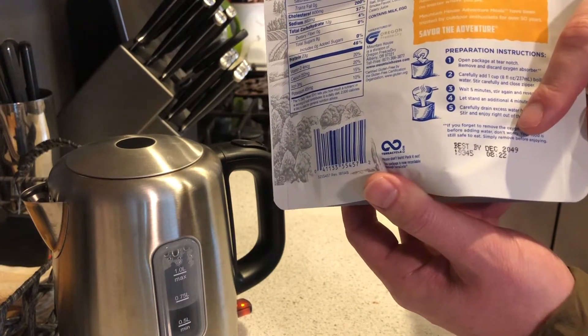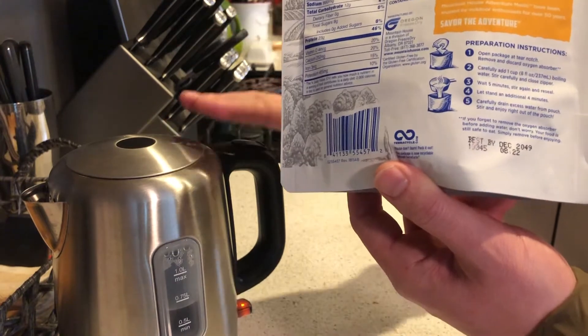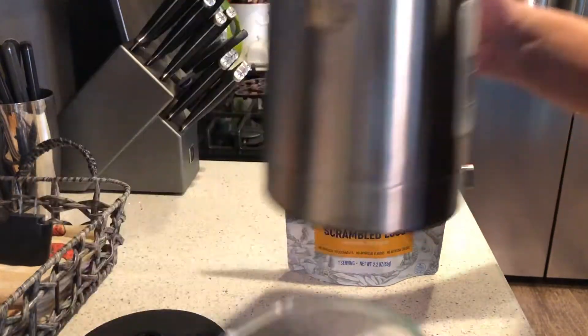I'm going to go ahead and pause the video so that we don't have too much noise from this kettle heating up. All right, so that's done boiling. The directions call for eight ounces.